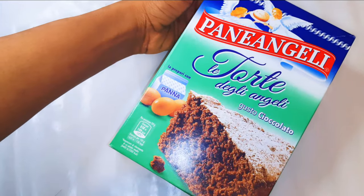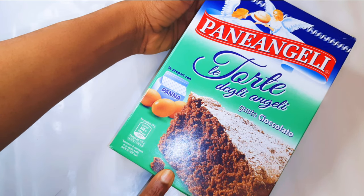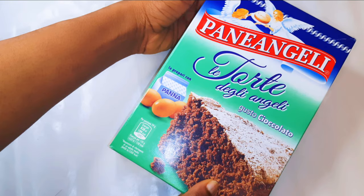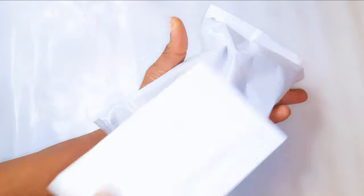So this is how it came in — we've got the powdered mix over here, and it also came with some icing sugar. Basically you need just three eggs and some whipped cream.